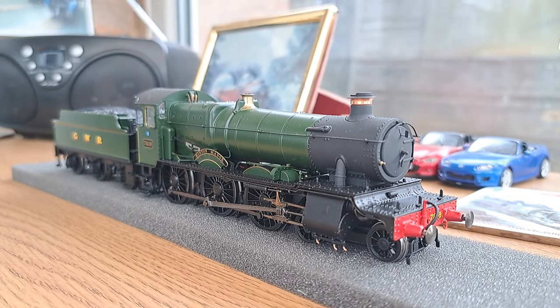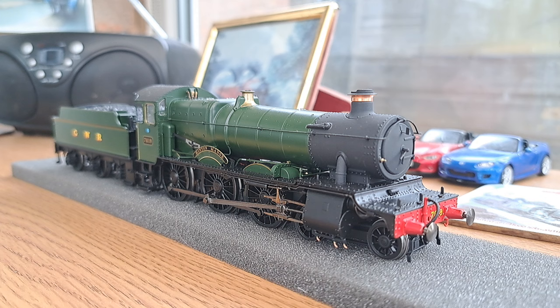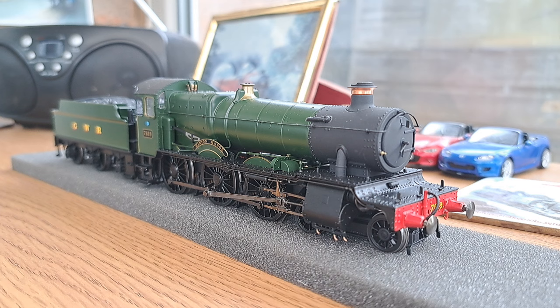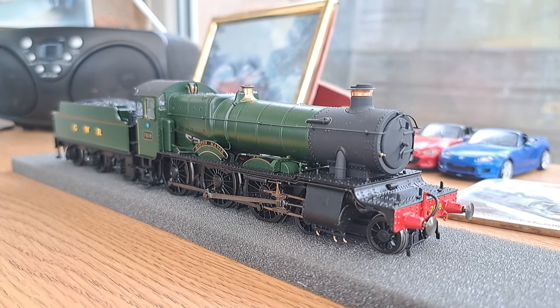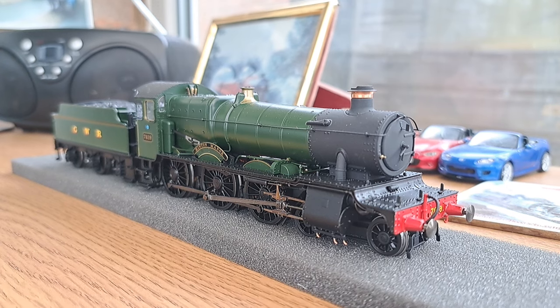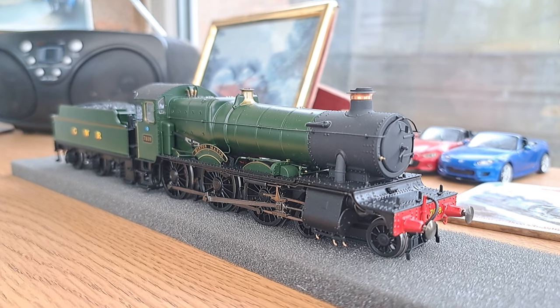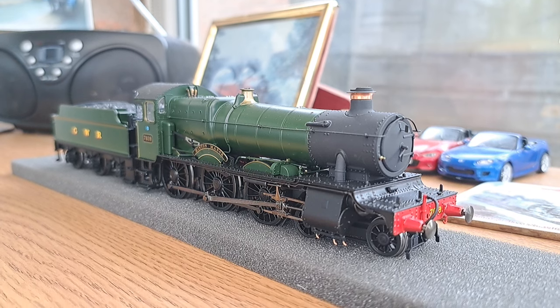Hello guys and welcome back to another locomotive review video. Today we have the gorgeous Accurascale Hinton Manor, and it is stunning. This locomotive was bought for me by my good friend Alfie. He's obsessed with Manors - his favorite is Foxglove Manor which is a gorgeous loco. I used to have a Foxglove Manor, but my two favorites are Hinton and Dimmoor, so those are the only two I want. Big thank you to him for this - we've done a couple of trades.